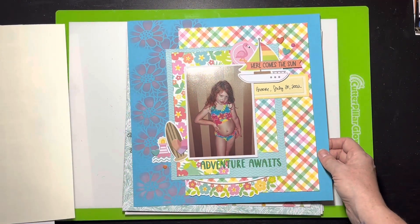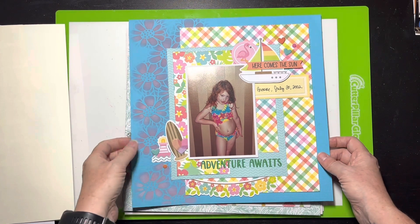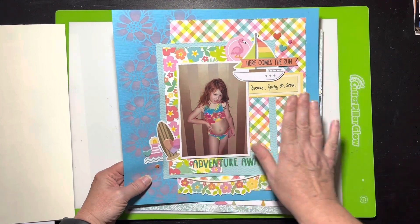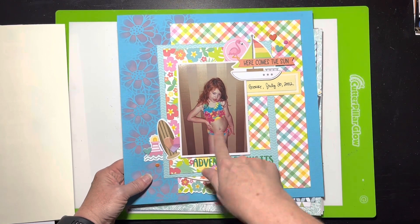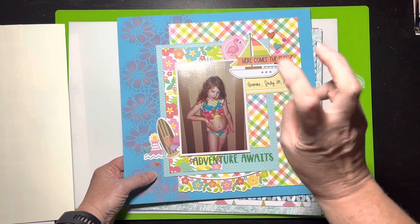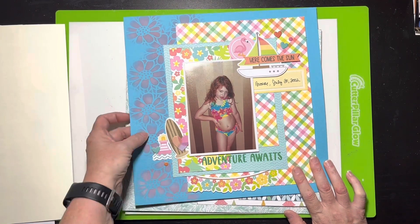I'm trying to use up some older stuff — some of it's only a few months old, but I'm running out of room in my paper rack so I organize by month. This was the last of a Doodle Bug collection from Scrap Room flavors of the month, and it went really well with my daughter's little bathing suit photo. Then another layout was made entirely from scraps left over from a previous layout — I just laid down the pieces I had. The only real time spent was stencil work in white and pink.